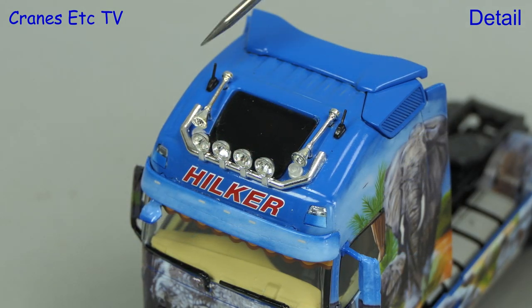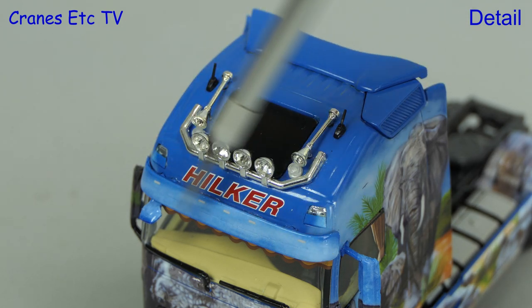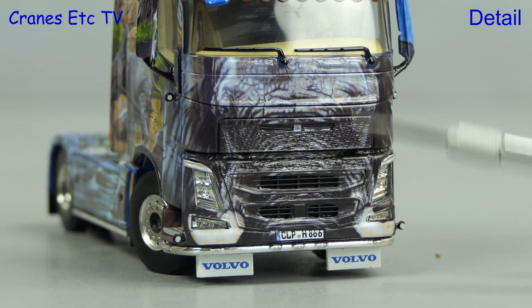Looking down on the Volvo, the roof light is darkened so you can't see inside. There are stub aerials and a nice light bar. There's the Hilke name and a decorated visor. Although it's difficult to see, there is Volvo on the seat backs and there is very intricate artwork on the front grille.